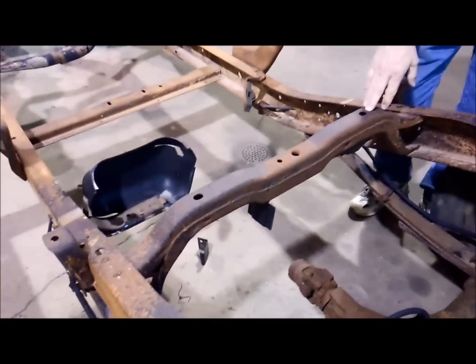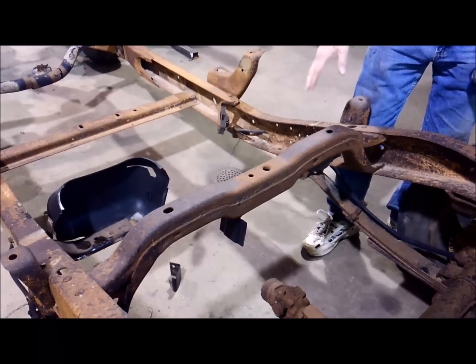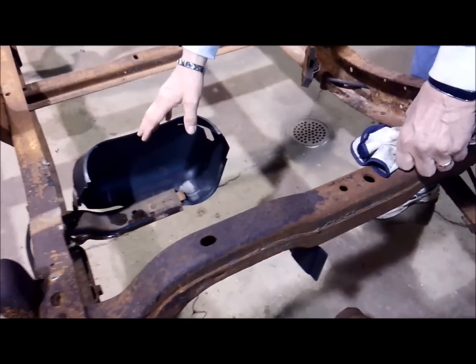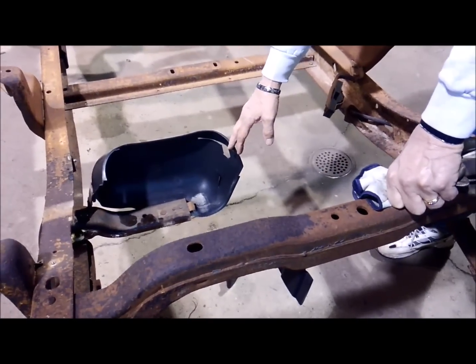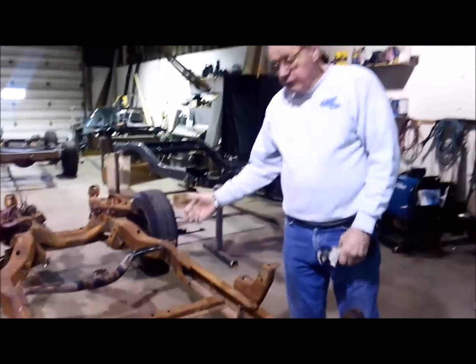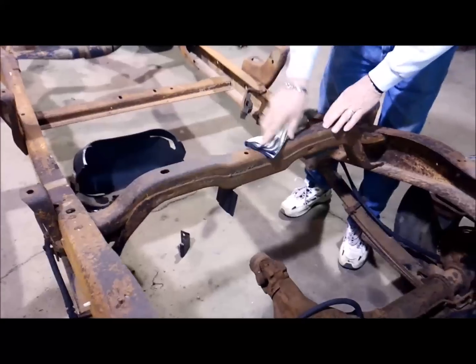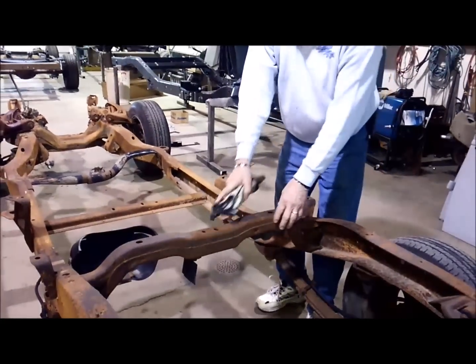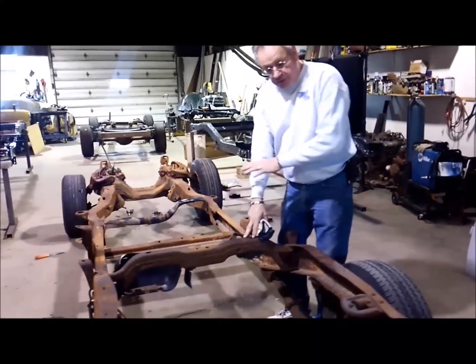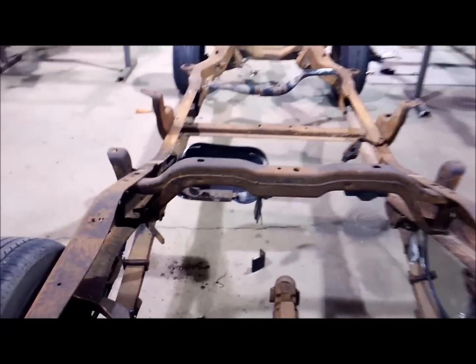Next is our camel hump. For some of you who would like to run the S10 gas tank, we have the original gas tank bracket still on here - the salvage yard took the gas tank off for us. If you want to run the S10 gas tank instead of one we sell or the original one, you would leave that bracket on - it's just bolted on, four bolts. I'll explain a little bit later what we do if you decide to leave that in and run that S10 tank. Now if you don't want to run the S10 tank, there are rivets on top and at the bottom we'll be grinding off and removing, replacing with our brackets.